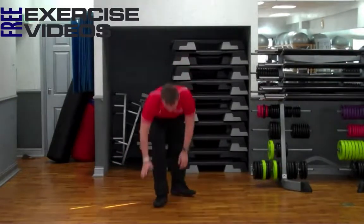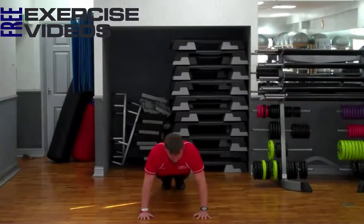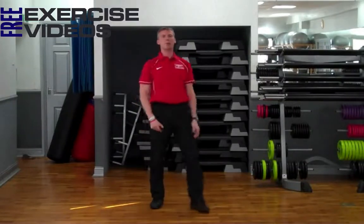And from the front, same again — hands shoulder width, shoulders over hands, keep your core braced, lower your chest to the floor. That's how we do a bodyweight push-up.